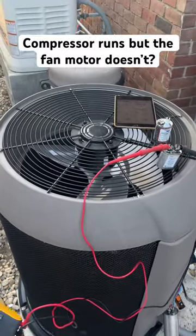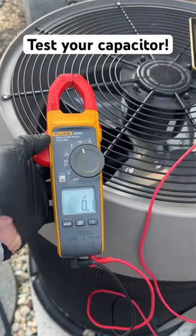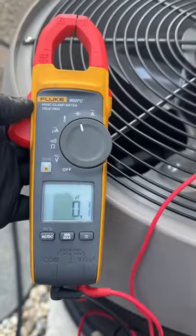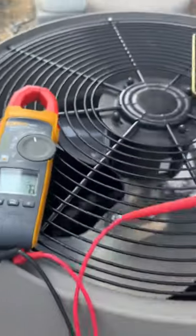The compressor runs but the condenser fan motor does not. I got my Fluke 902 FC multimeter to test the fan capacitor right there — no bueno, no bueno. It's bad.